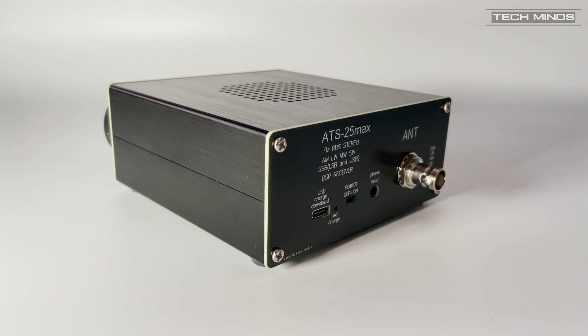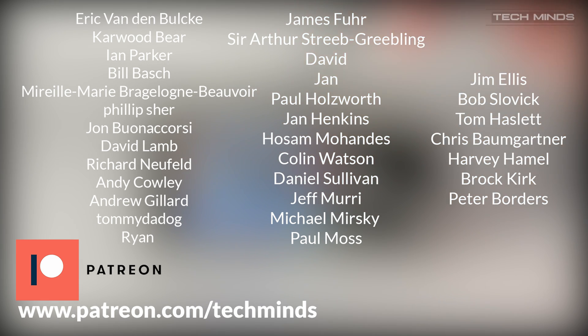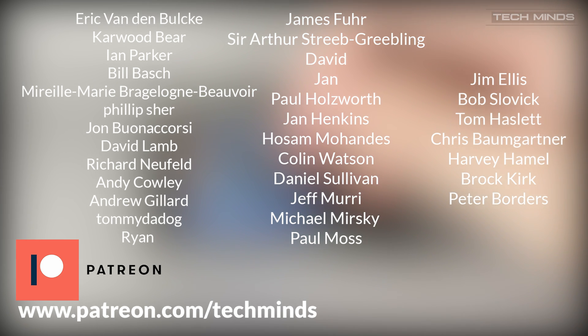To me it sounds something related to the AGC. Anyway I'll leave a link in the description to this product if you fancy getting one yourself. Until the next video, take care, stay safe, thanks for watching and I'll see you guys in the next video.